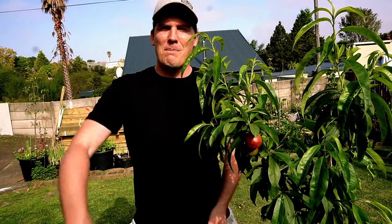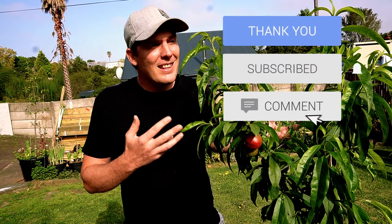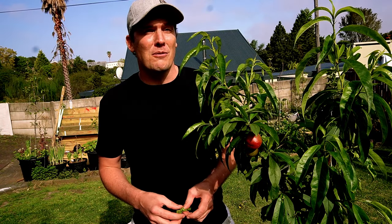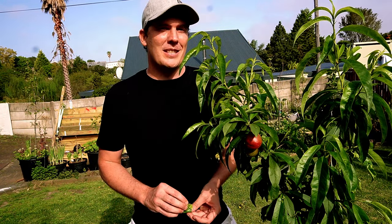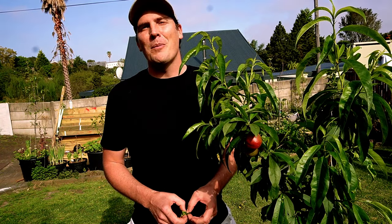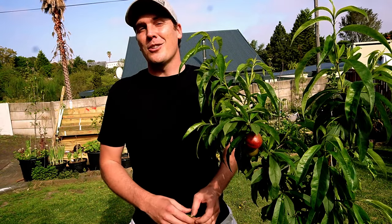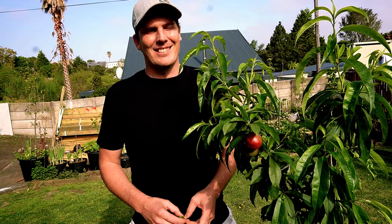If you enjoyed this video, please give it a thumbs up and subscribe for more videos, tips, tricks, and insights into healthy food and fruit growing. Share this with your fellow growers and communities so you can help others not be scared by the common peach leaf curl — which, at some point, if you are growing stone fruit, you will encounter. Thanks for watching, and until next time, happy homesteading!